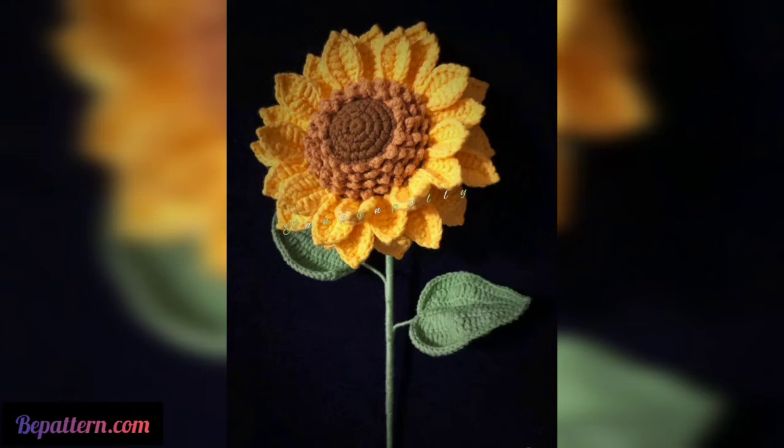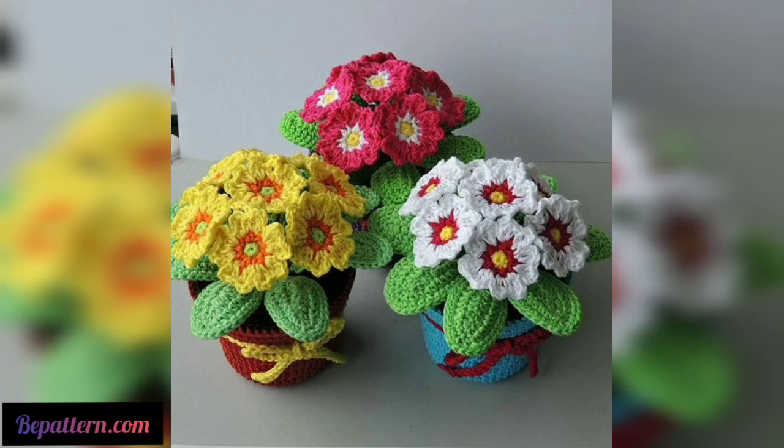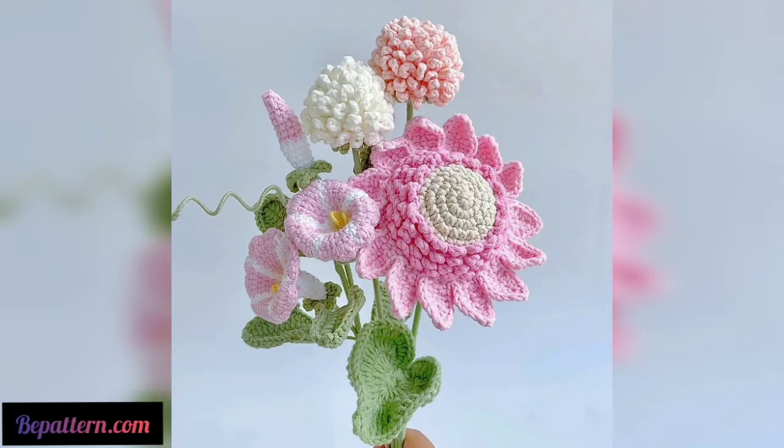This crochet rose pattern works up quickly and is easy to learn. Once you have made a few roses, you can use them as embellishments on crochet hats or crochet headbands.